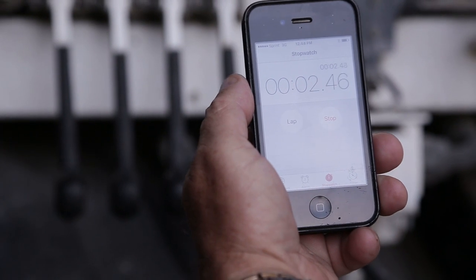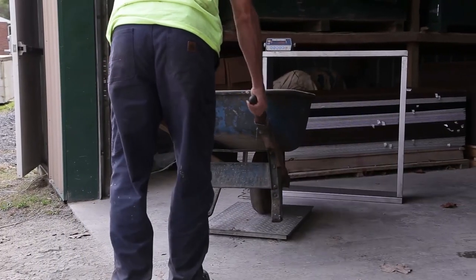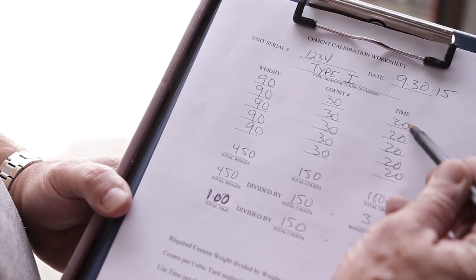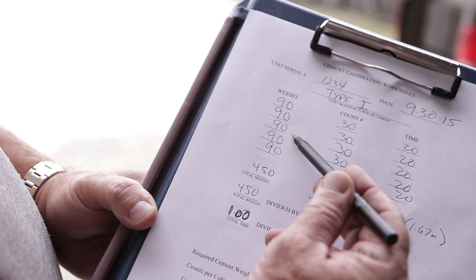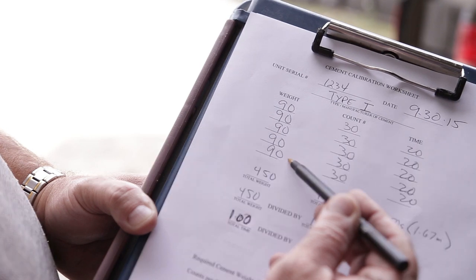Use the stopwatch to record the elapsed time of this count number. The material captured is then weighed, and the weight of the cement, the exact count number, and the elapsed time are recorded on the cement calibration worksheet. This process is repeated a minimum of five times, with all information recorded so that an average may be computed for the amount of cement delivered and the time needed to deliver it.